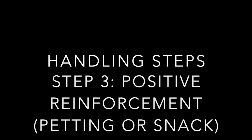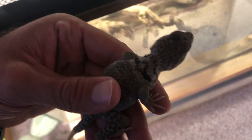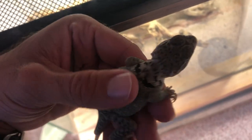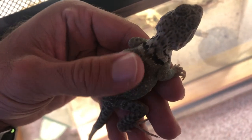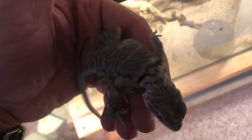Step three in the process is positive reinforcement. I like to generally pet or give them a snack, like a mealworm or superworm, while I'm holding them. Here you can see I'm petting one of the female aqua flames as she likes — you can give them little scratches. They will love to take superworms from you, and this gives them more of a positive reinforcement while you're holding them so they enjoy it better.